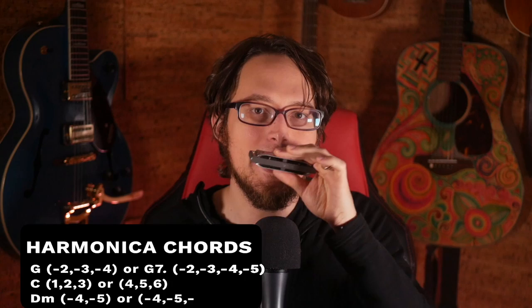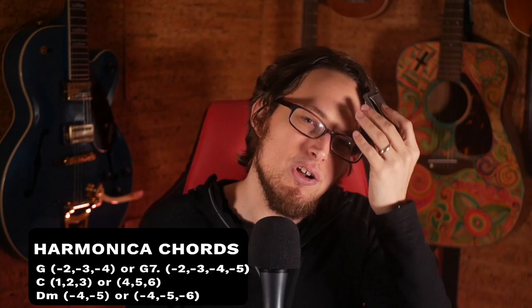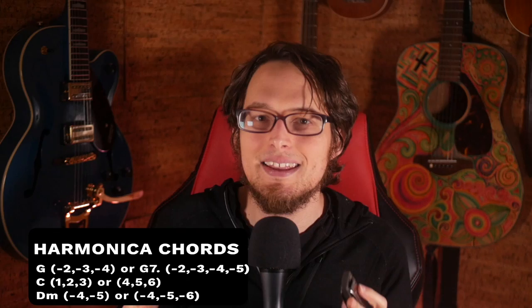Now we can add chords to this simple idea. On a C harmonica, we have G, which is the draw chord at the bottom. We have C, which is the four chord — a blow all the way across. We have D minor, which is four and five draw, and you can add six draw if you want to. So I'm going to take everything we've been doing so far and start adding chords as it follows the blues.